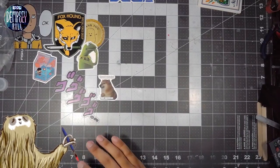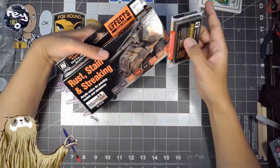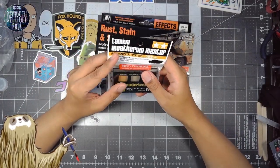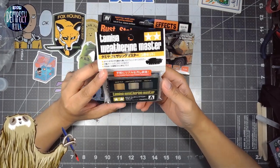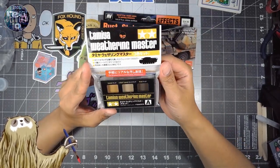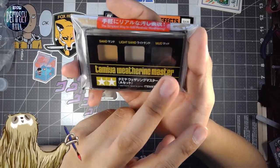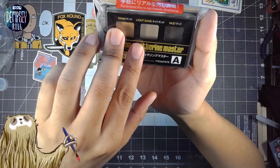Here is the other thing I got. Someone was selling some painting effects paint. I got that because you guys know I'm all in on weathering and rust. I've got Tamiya Weathering Master — Set A — which comes with sand, light sand, and mud. The mud I feel like I'm probably going to get a lot of use out of. That seems pretty useful. This was only five bucks Canadian.